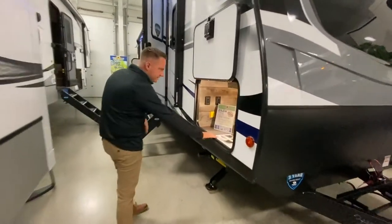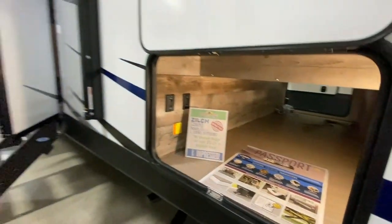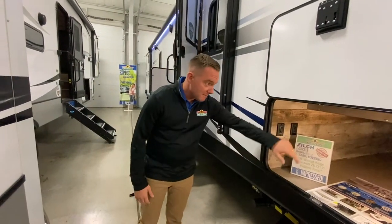Huge pass-through storage, well lit for the evenings when you're getting to that campsite late and trying to get everything unpacked. So it makes it nice for you — you don't have to hold a flashlight that way.